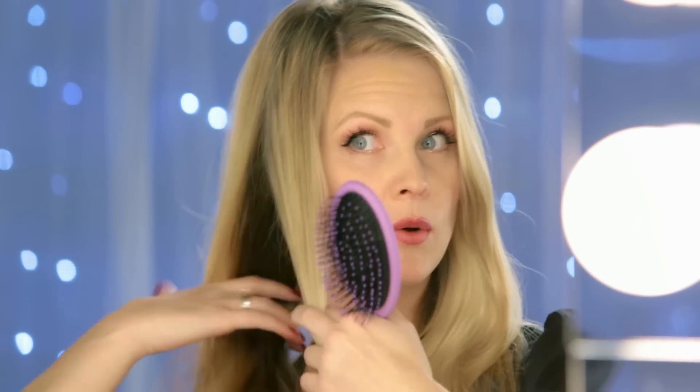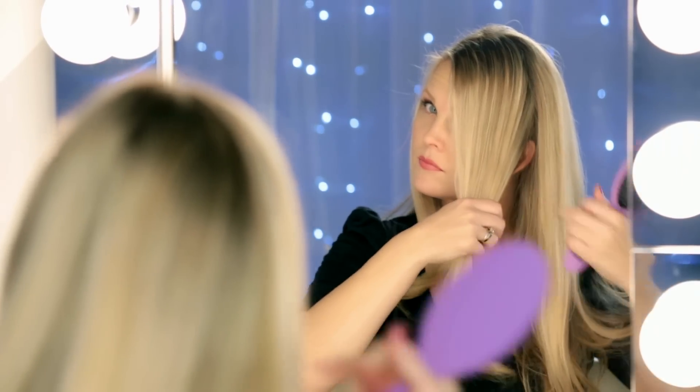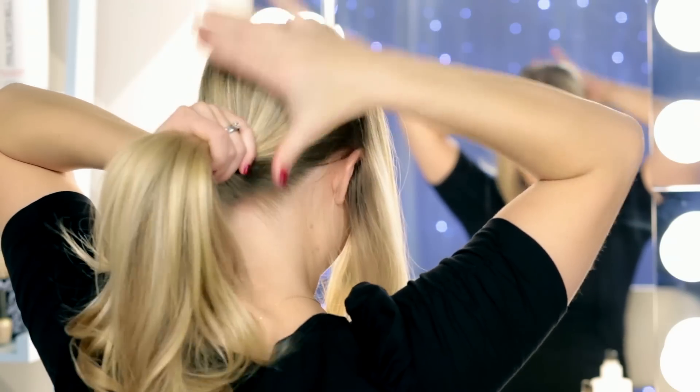Okay, so this first bun is a criss-cross bun, and what we're going to do is start by sectioning off the front of our hair. I'm just going to take these two pieces here in the front and pull them forward. And then we're going to take the rest of our hair back here and put it into a low ponytail.